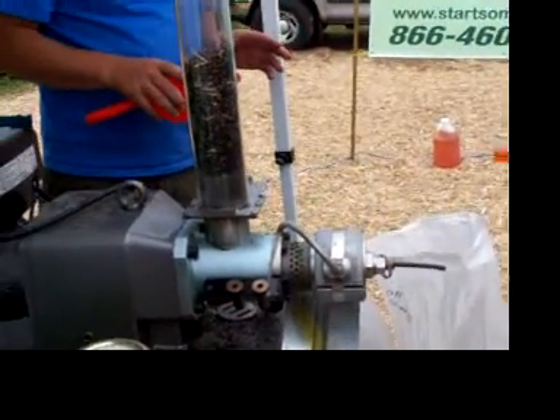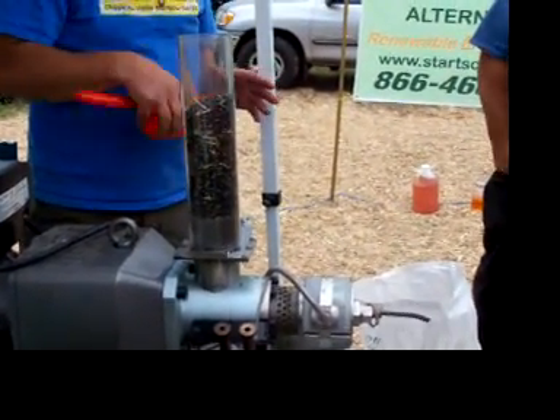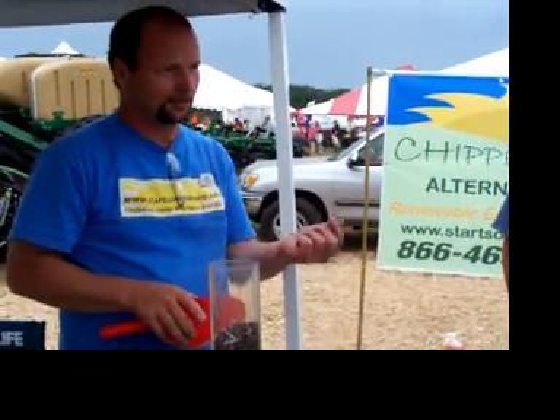Leasing it to them? Yes. He was using a centrifuge but said it was too slow. His new method is he pumps off the top of a tank, so it's settled already.